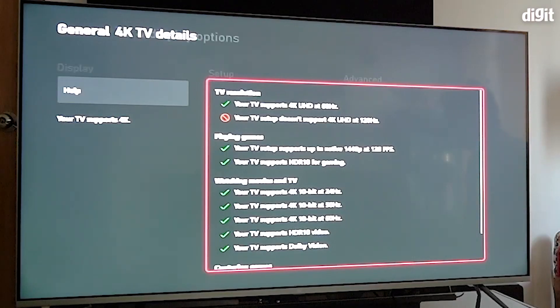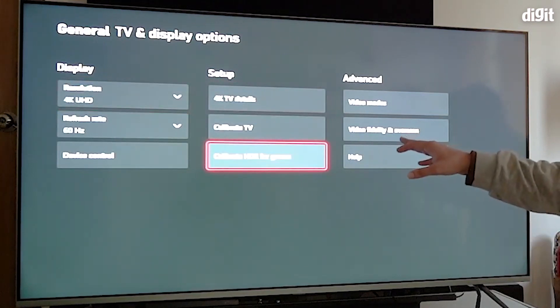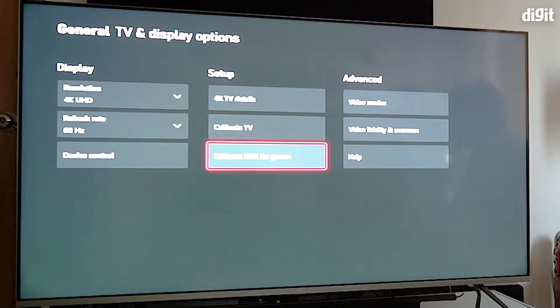So there you have it guys — that was a quick look at how to enable HDMI 2.1 and get HDR working on the Mi QLED TV using an Xbox. You can always go into the 'Calibrate HDR for game' settings on the console and change the settings as per what's shown on the display to get the best HDR image as well.